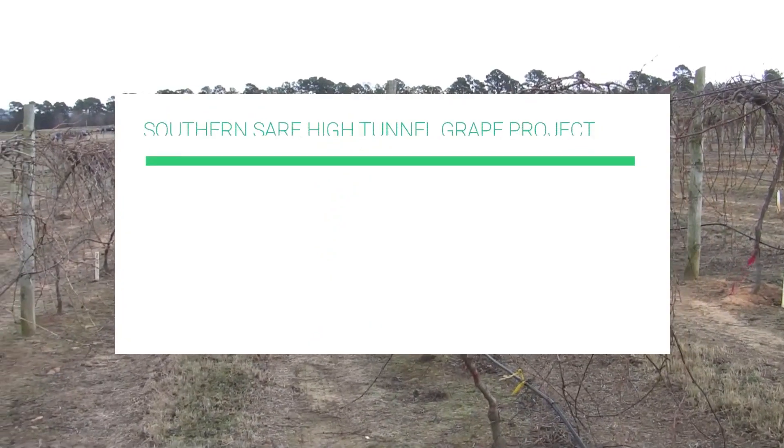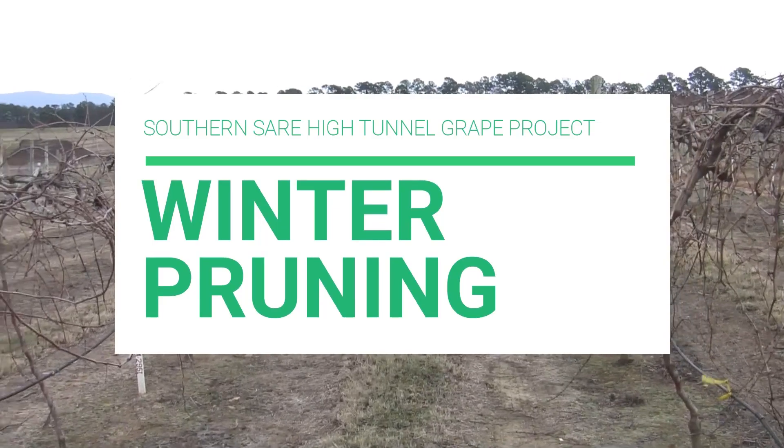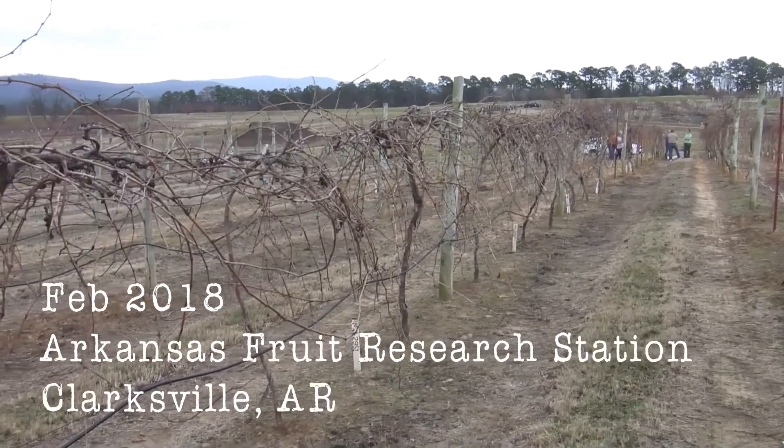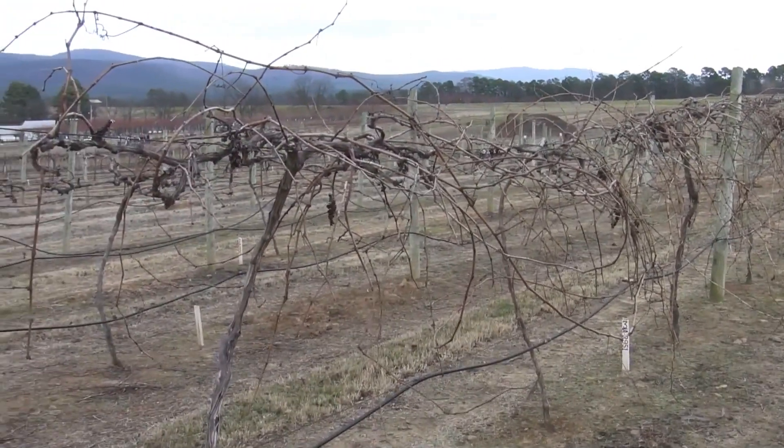Welcome to the High Tunnel Grape Project video series. In this video, Professor Andy Allen will be discussing how to winter prune table grapes. This video was filmed at the Arkansas Fruit Research Station in Clarksville in mid-February.